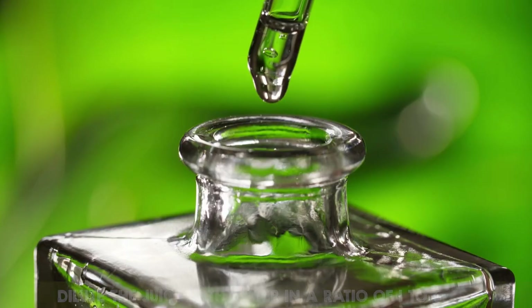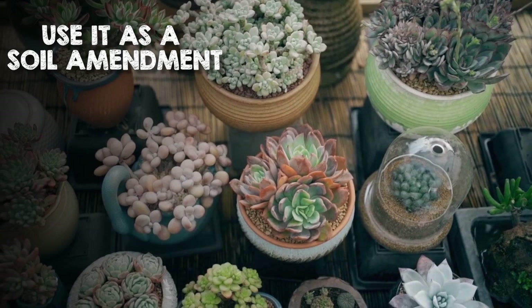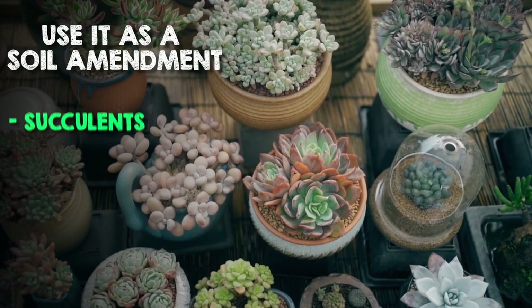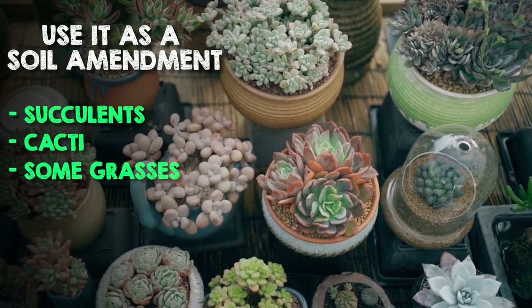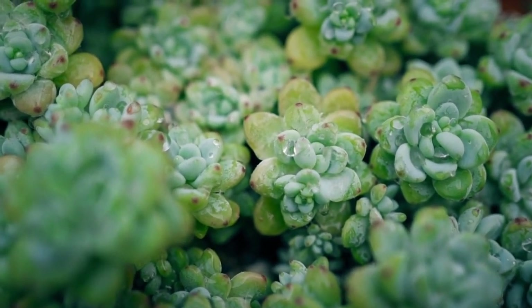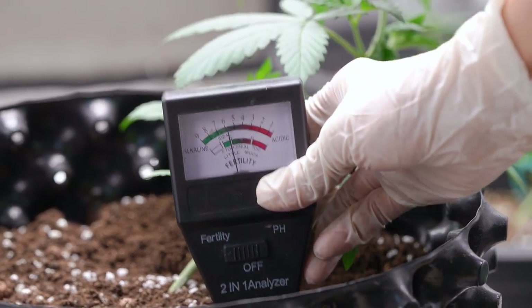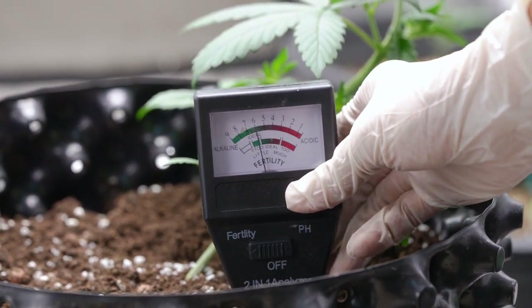Soil amendment. Dilute the juice with water in a ratio of 1 to 6 and use it as a soil amendment for plants like succulents, cacti, and some grasses. The high levels of salt and vinegar in the juice can be beneficial for some plants but can also damage others. Test the soil pH before adding pickle juice to prevent the soil from becoming too alkaline.